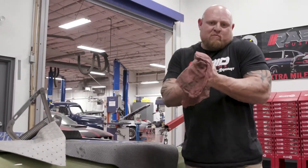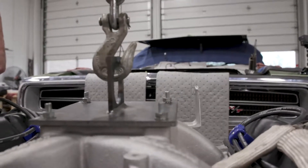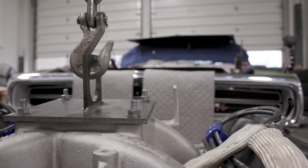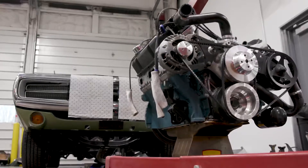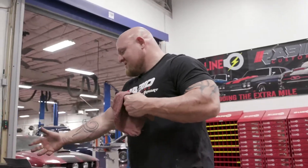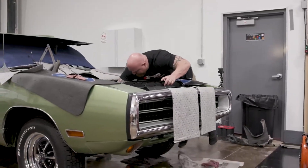The engine is the lifeblood of a car, and it's also one of the heaviest pieces. I'm guesstimating that 440 Magnum, even with aluminum heads, probably weighs close to six, maybe 700 pounds. As you can see, it's desolate in here now, and it's raised the front end almost three and a half, four inches.